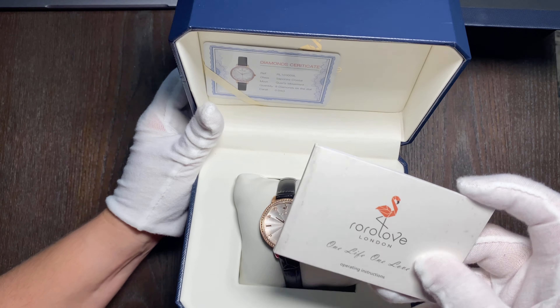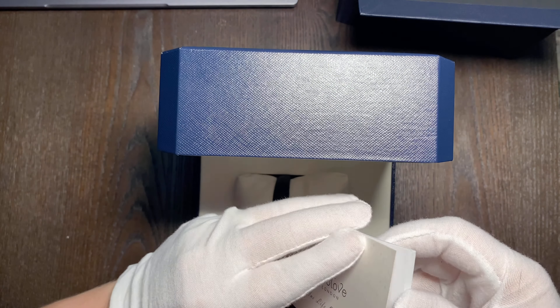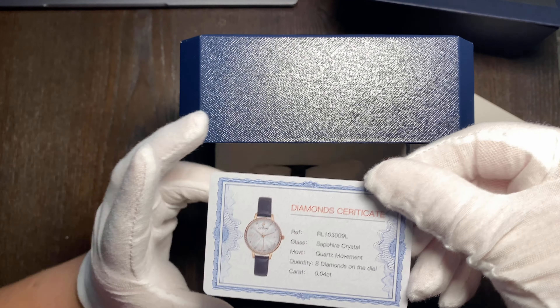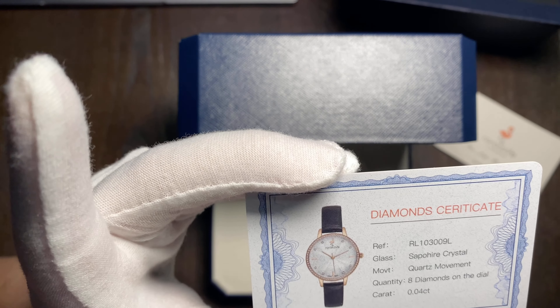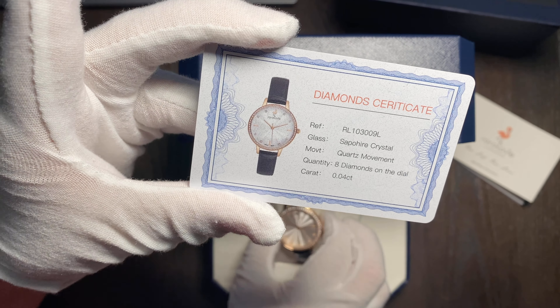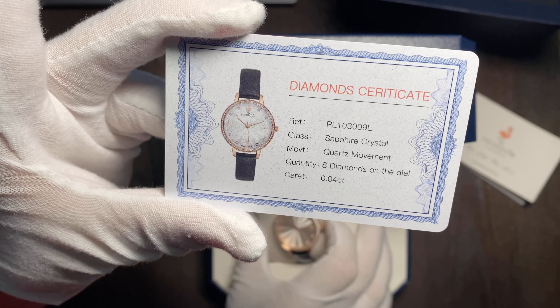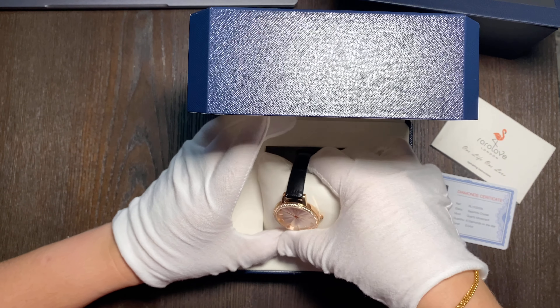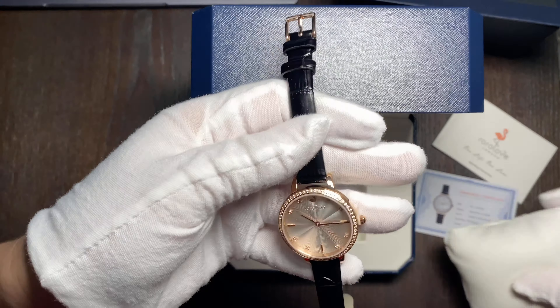So here we have a booklet with instructions on how to set the watch. We also have a diamond certificate. The certificate applies to eight diamonds that are inside the dial on the side — I think those are zirconium, but I'm not really sure. Let's take a look at the watch.